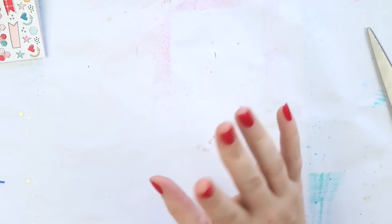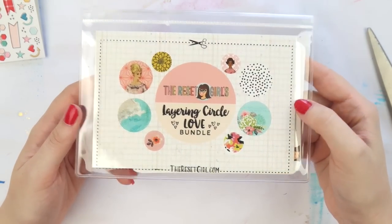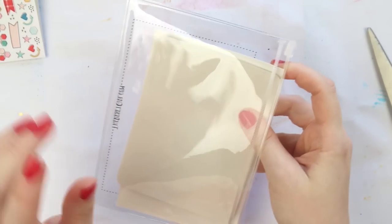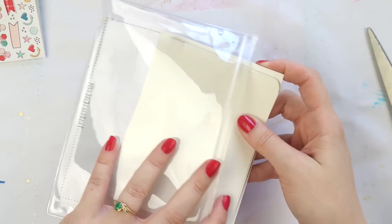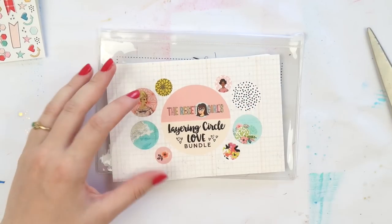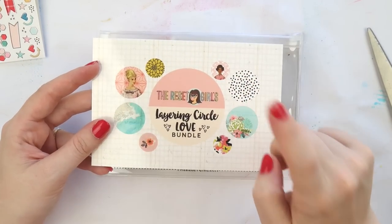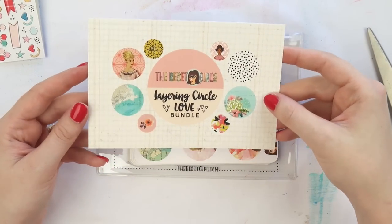Next up is something I haven't seen before — this is the layering circle love bundle. If you watch Corey's live streams, which I absolutely love — she does late night crafty club, so they're late at night America time but the middle of the day or early morning my time — it works out really well that I can join in. Head over to The Reset Girl's YouTube and you'll be able to find them.